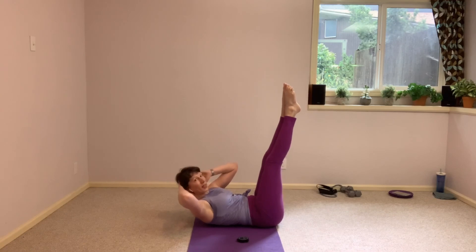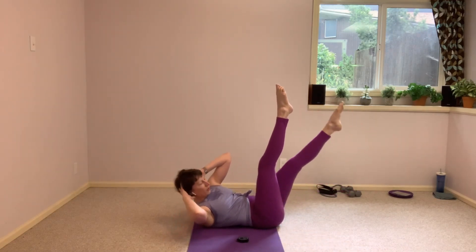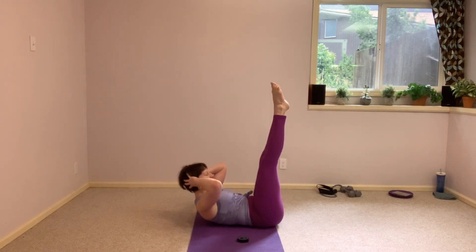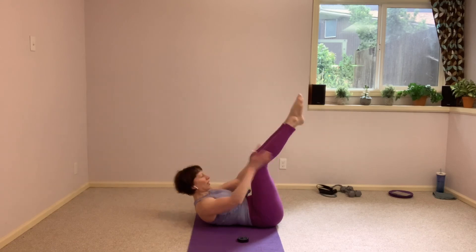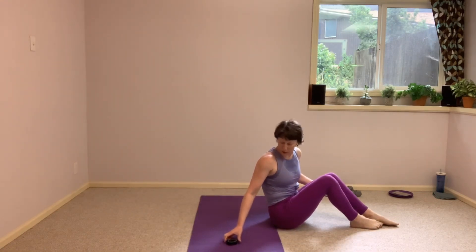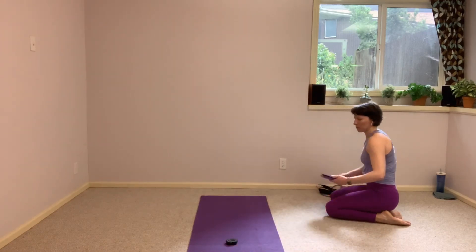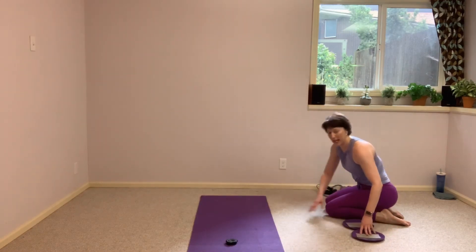5, 4, 3, finish strong. Hold that lift in center, hold it, see if you can lift higher. And then tuck those knees and give yourself a little rock up. We're grabbing both of those gliders to finish it off for today.